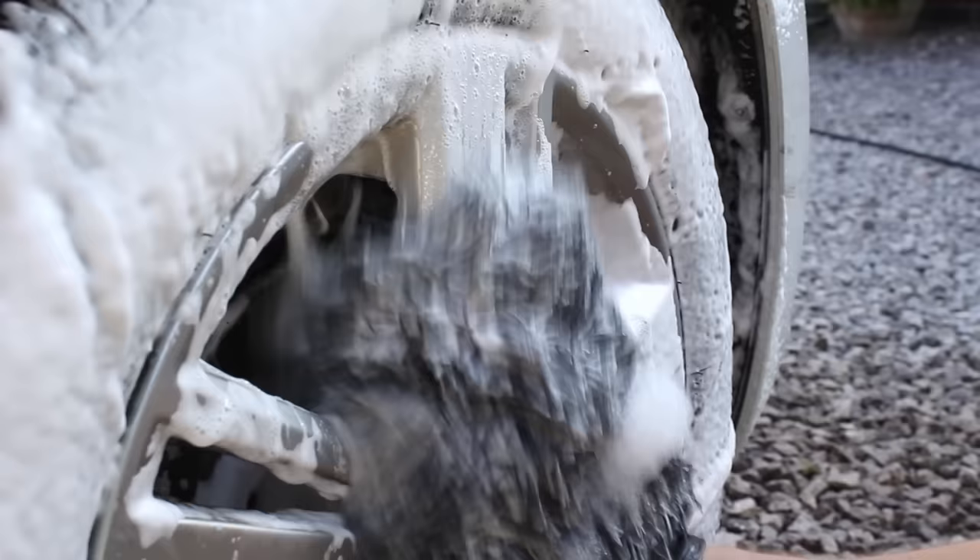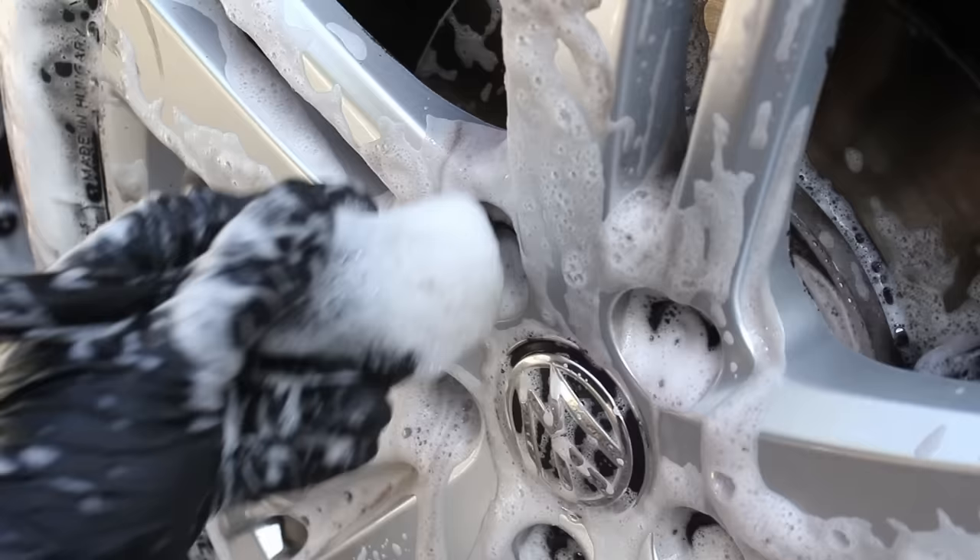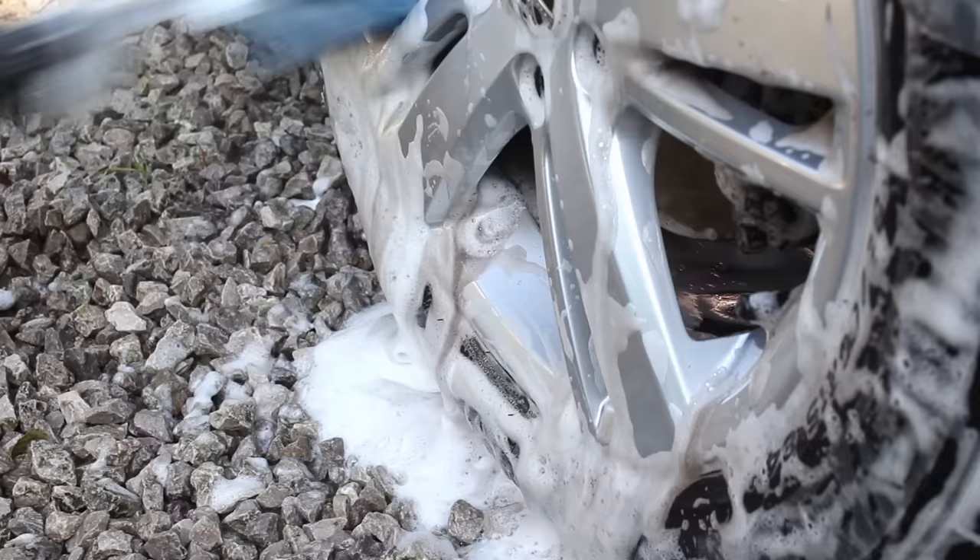I then went in with a 1:5 mixture of Brake Buster in the IK foamer to clean the alloys. This provides a lot of lubrication in order to safely remove the remaining brake dust, however it's not super powerful when the brake dust is particularly stubborn even when used neat, so I did actually follow this up with a separate chemical.